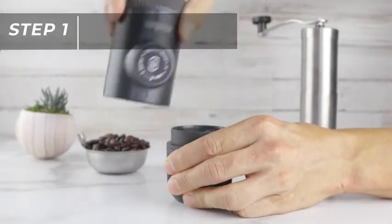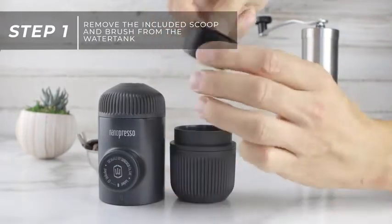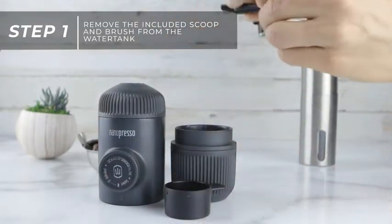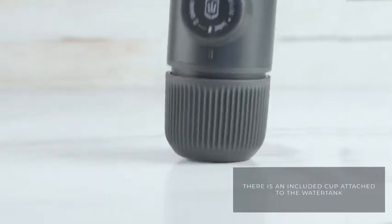Remove the included scoop and brush from the water tank. The brush can be used to clean your Nanopresso of any excess grounds that can build up over time. The water tank also has a cup attached to it.